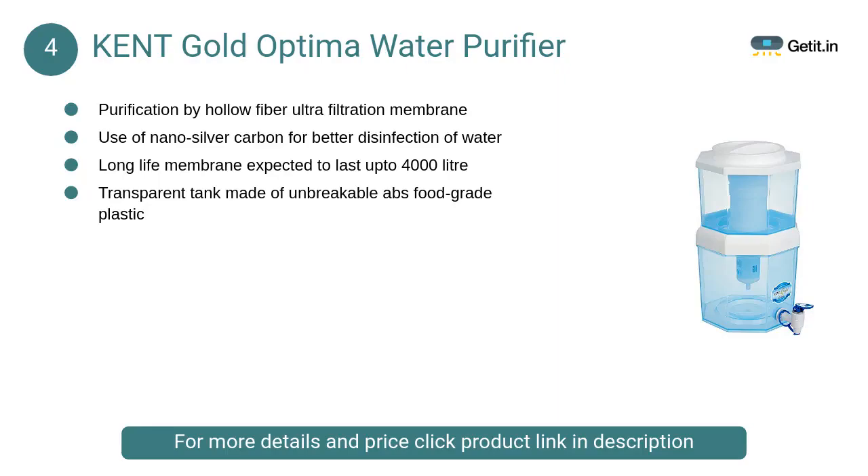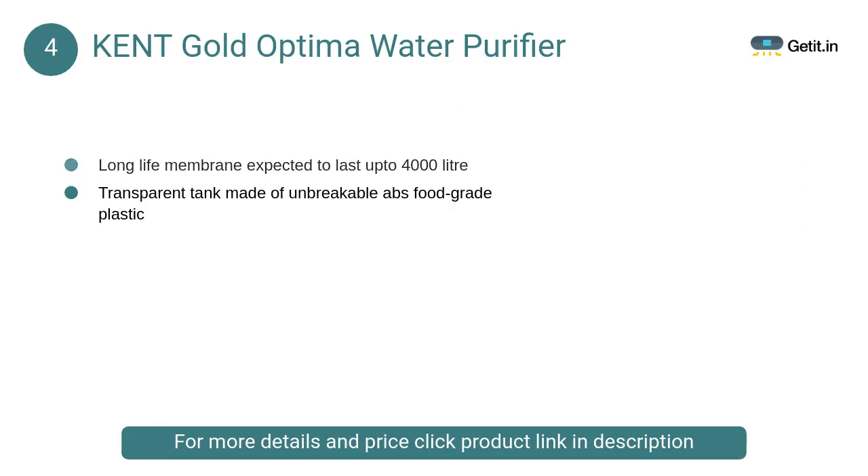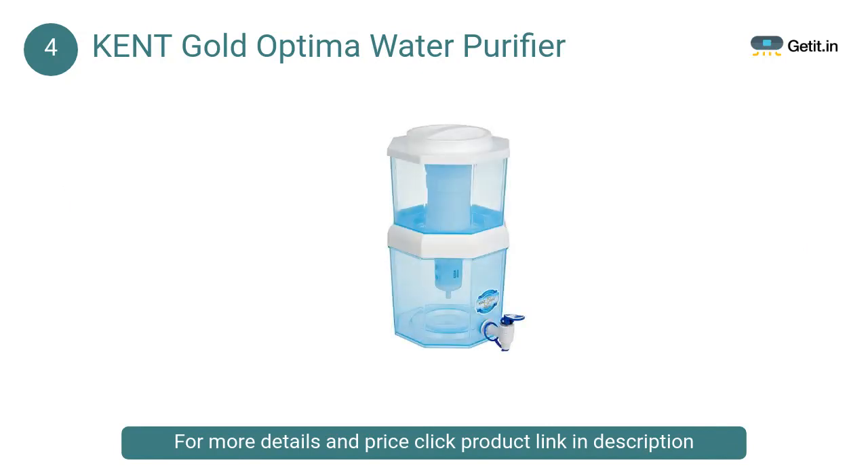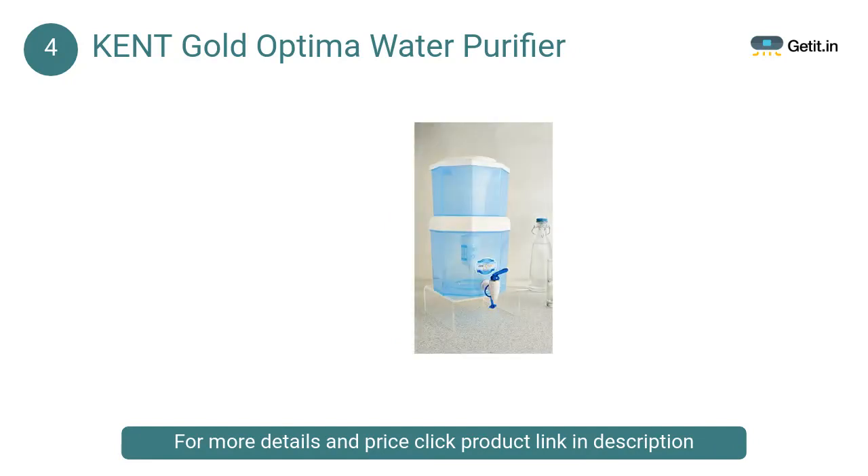At number 4: Kent Gold Optima Water Purifier. Purification by hollow fiber ultrafiltration membrane, with use of nano-silver carbon for better disinfection of water. UF membrane: 0.1 microns hollow fiber hydrophilic UF membrane, with an expected life of 4,000 L.